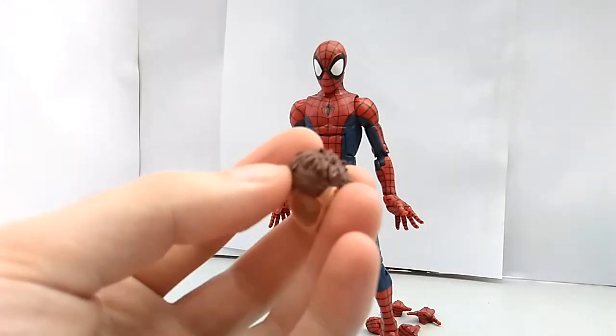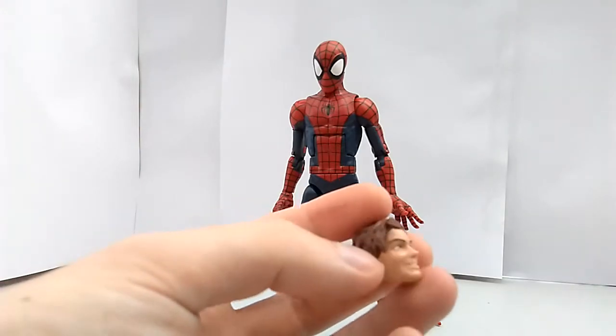It has such a nice sculpt work, not much paint, but it doesn't need to have a lot of paint.